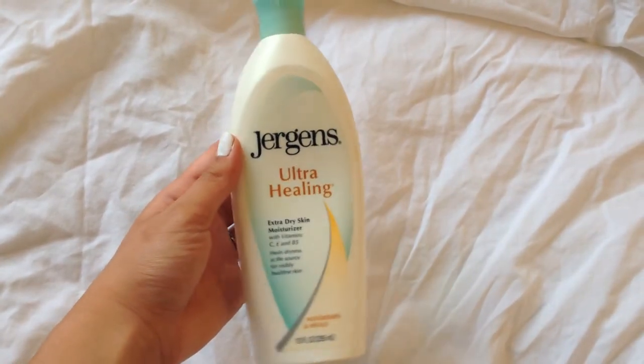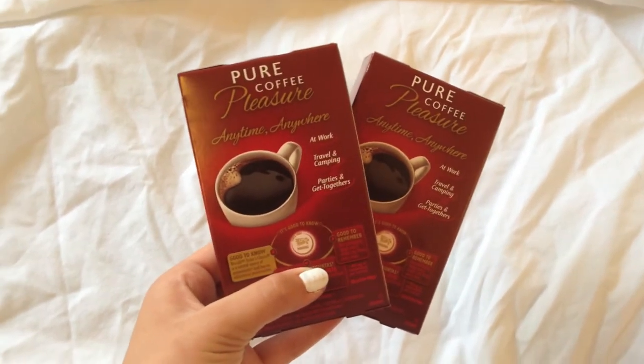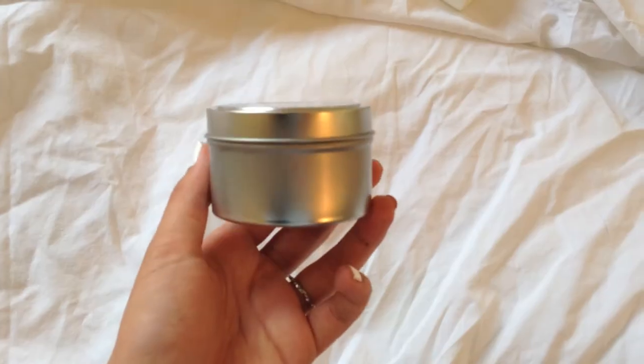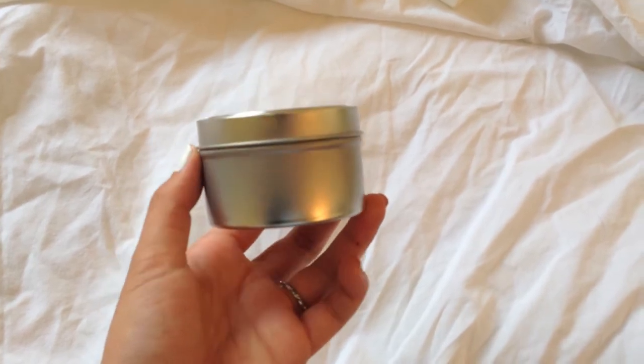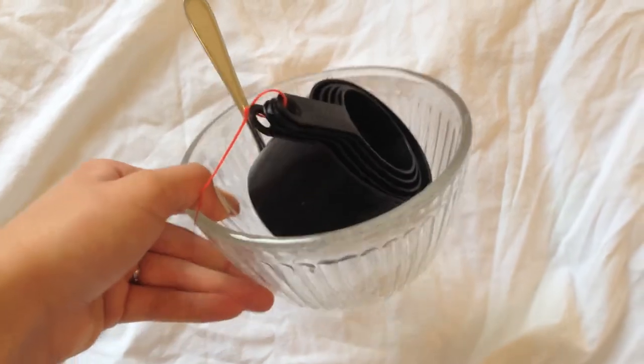So for this DIY, you're going to need an unscented lotion, some instant coffee — make sure it's instant, not ground coffee — and a tin container. I got mine on Amazon, a pack of 12 for really cheap. And then just some mixing and measuring utensils.